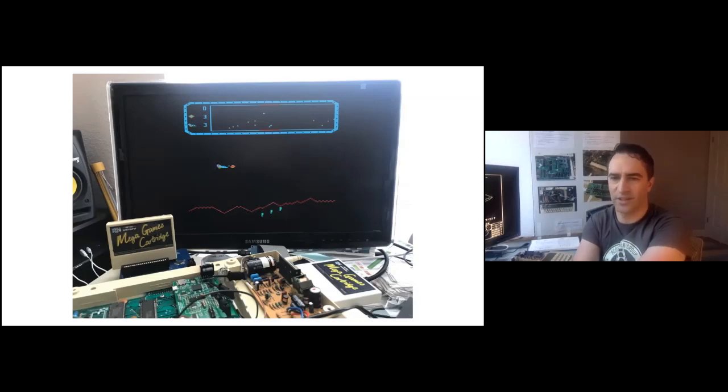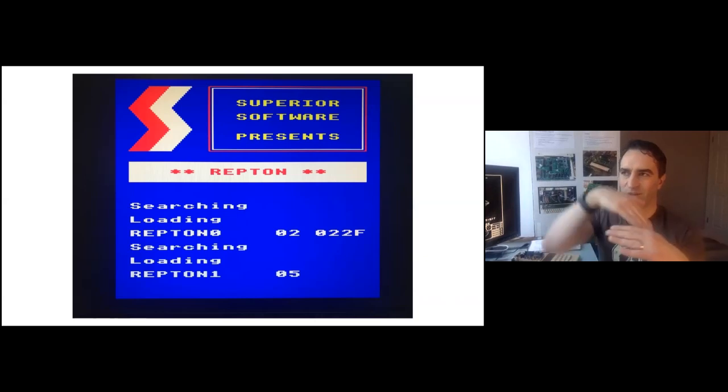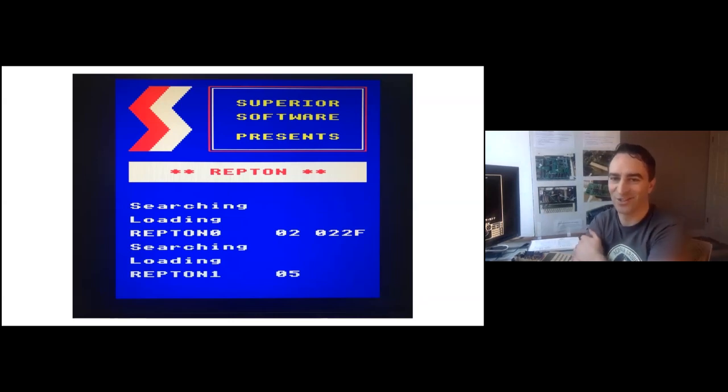The next thing to get working was the cassette port, which actually wasn't that much work. I'd seen some notes from Hoblet about the difficulty of getting the cassette input working if it went straight into a GPIO, so I put a comparator instead. I had it analog-coupled through a capacitor, with a biasing circuit and a comparator comparing what was coming in against the center of the bias circuit. All I really care about are the transitions — whether the wave is above or below the zero volt level — and it worked just fine. It feels more reliable than my old Electron from the 80s.